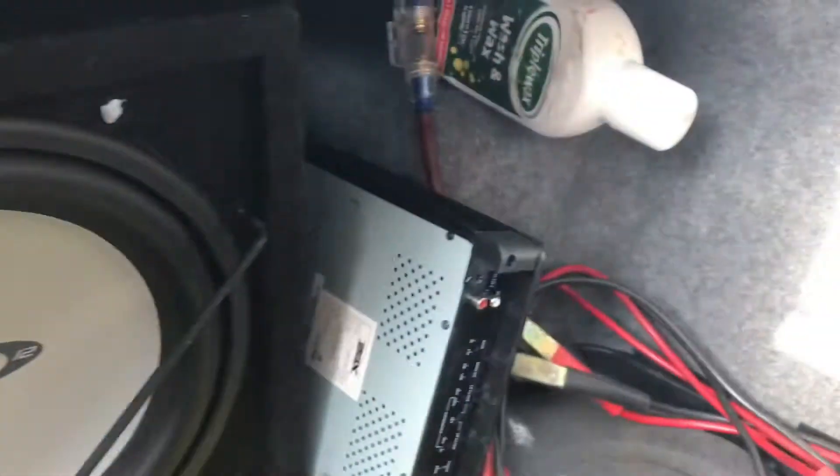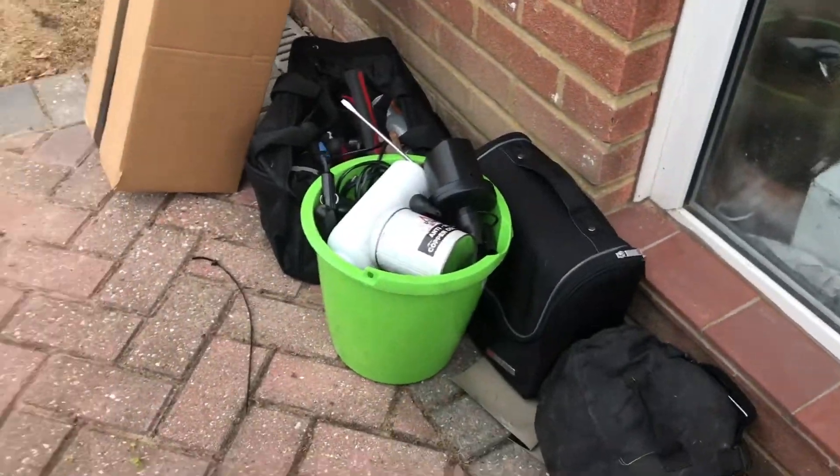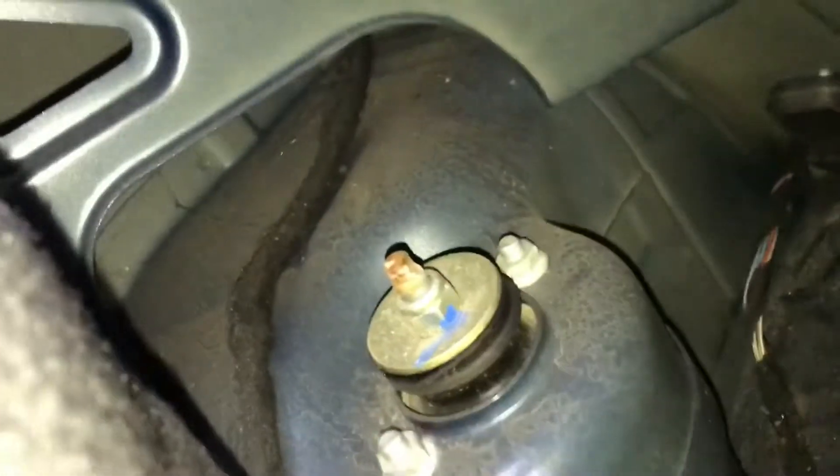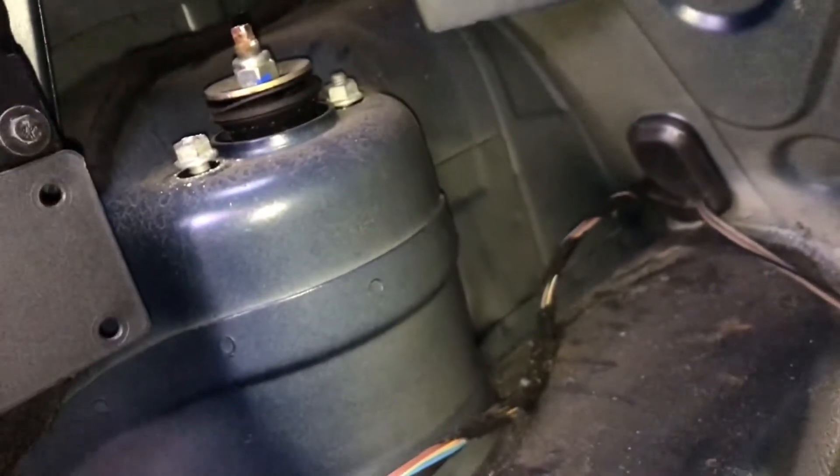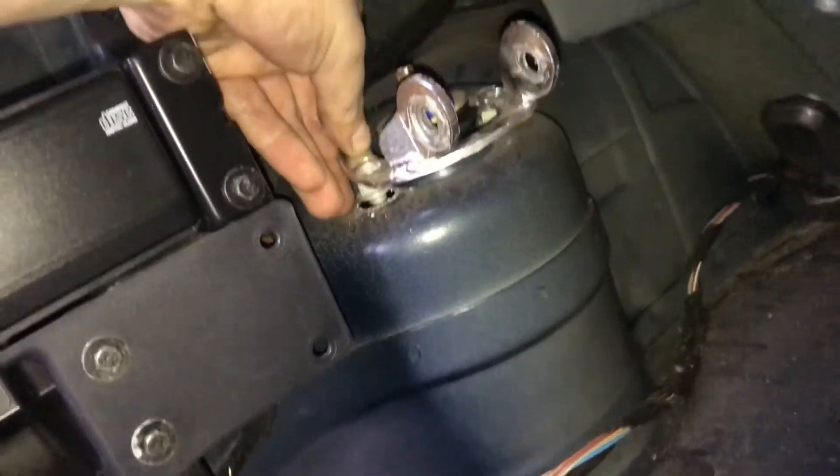First of all you need to remove everything from your boot to be able to get to these strut towers. I've got quite a lot of stuff so this should take a while. I've got the strut bar here — the strut towers are behind this bit of carpet. You need to undo those two bolts that hold the strut in, position the holes over those two holes, and then remove those two bolts from the strut tower using a 13mm socket.